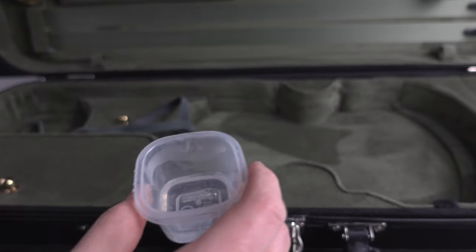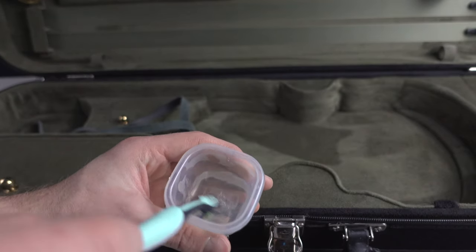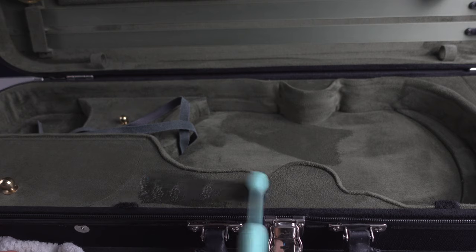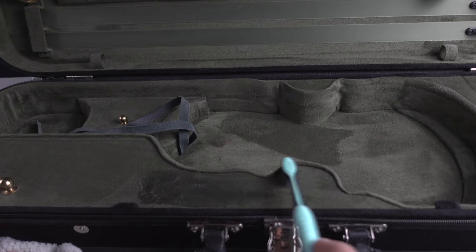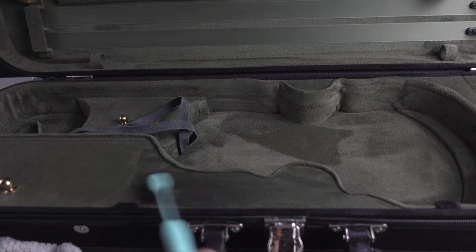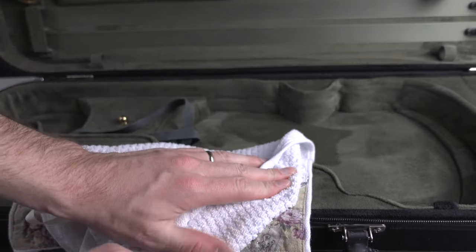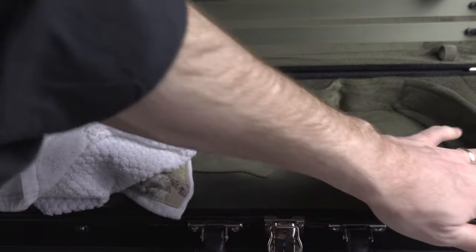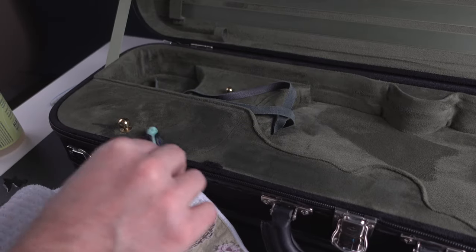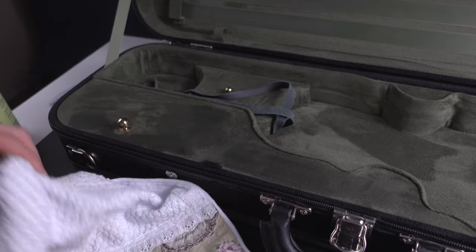Now we're going to clean the interior of the violin case with water and the toothbrush. I'm mixing a soft toothbrush with the dish soap and going very gently. I'm not putting in a lot of water — just enough to make the violin case smell really clean. I'm always using my cloth to get the moisture out, as I definitely don't want any moisture trapped inside the violin case. Repeat the process, going into every little corner and every single bit inside the violin case.